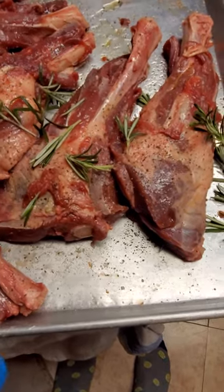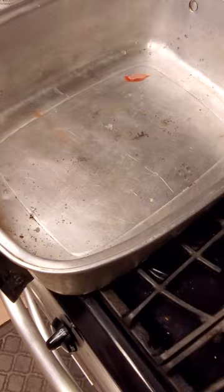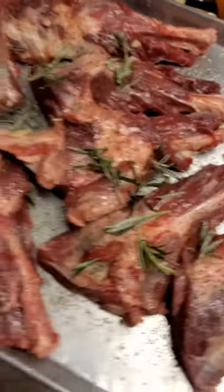We're just going to throw that in a pan over here. I got me a nice little roaster right here. So I'm going to put it all in there — we're going to keep it all marinated upright.